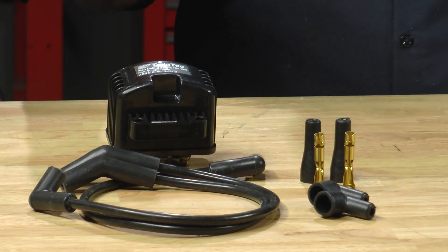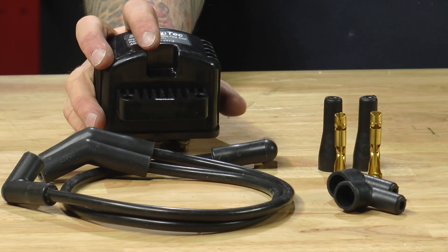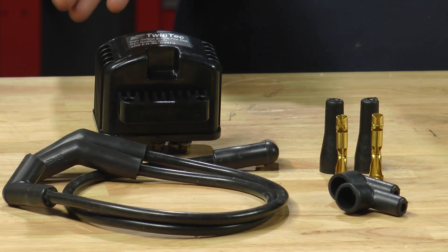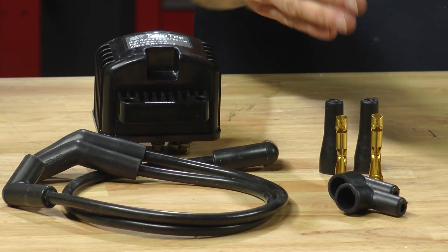If you're going to run this hot rod ignition, you're going to need a coil that's capable of single fire and you're going to want some nice beefy spark plug wires. The spark plug wires also come with some extra ends because this is going to fit a variety of models.